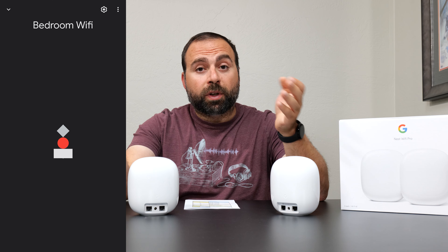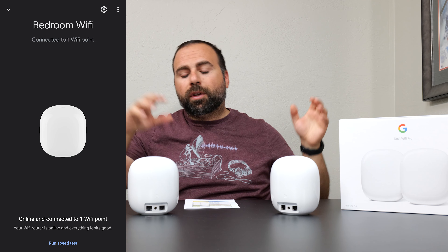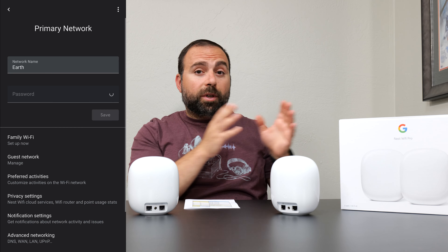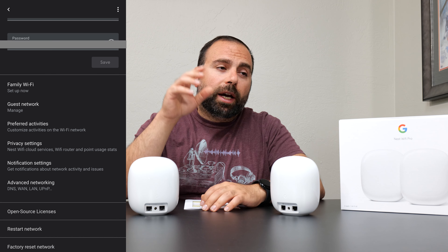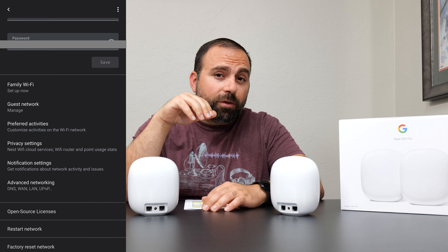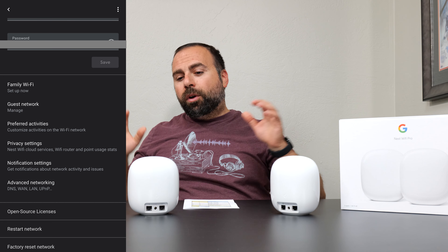For the last configuration, it's wired backhaul, otherwise known as Ethernet backhaul. That's when you have an Ethernet cable running from the secondary node to the primary one, and you can have an unmanaged switch in between them if you want. This creates, typically speaking, the most stable and fastest connection. Looking at the numbers, we can see this is true here because the wired backhaul numbers match the single router configuration numbers — very, very close. So it gave some pretty good performance.